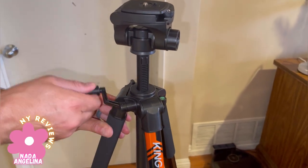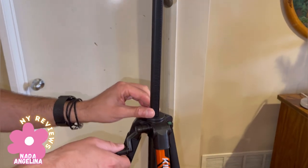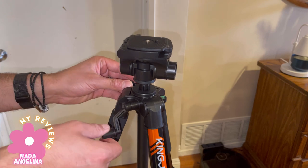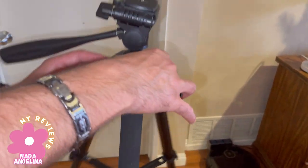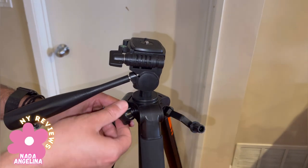If you want to bring it even further up, you use this little handle to twist it up and down. To lock it in place, you lock it from here — and then you can't move it anymore.